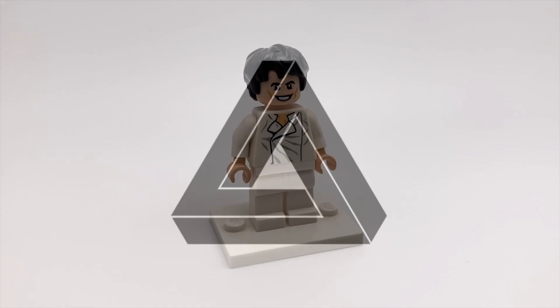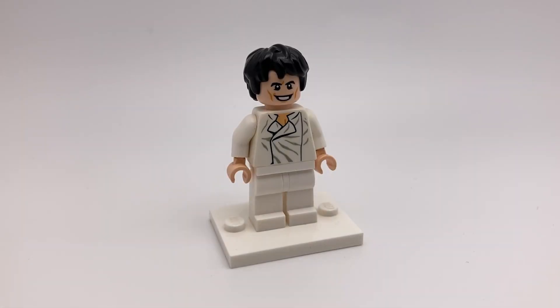Hey guys, it's Penrose. Today I'll be showing you how to make a custom Beyonder minifigure, and if you don't know who that is, it's basically just a really overpowered Marvel character.